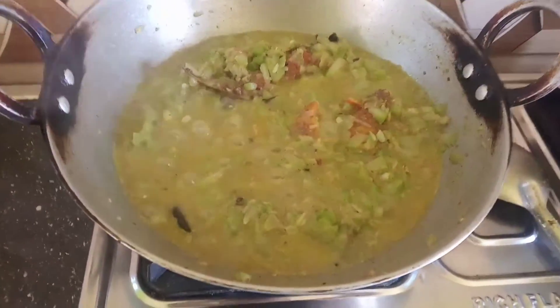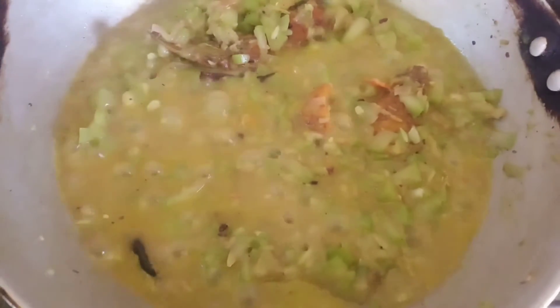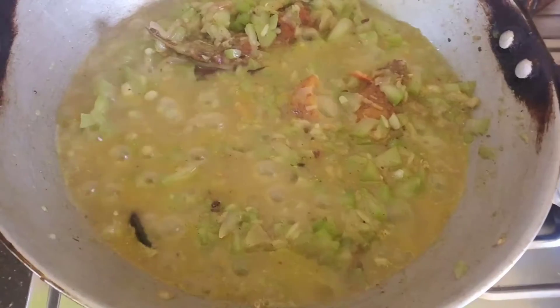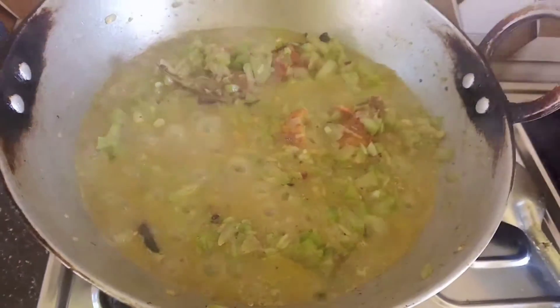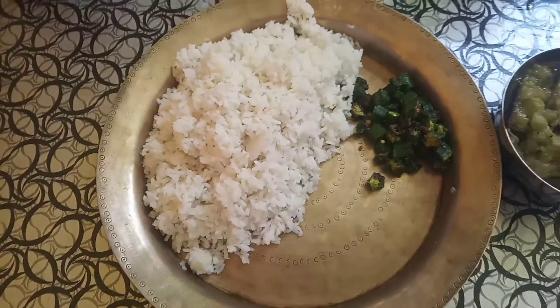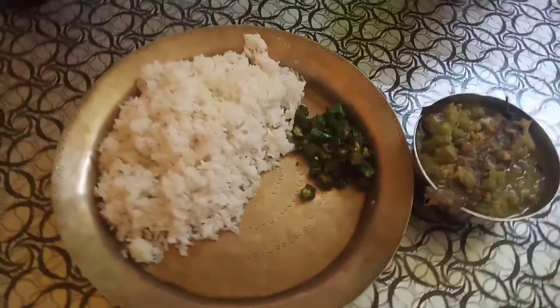The recipe is ready. I am ready for this recipe. It is a hamaru.